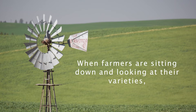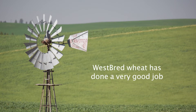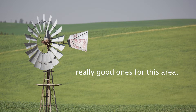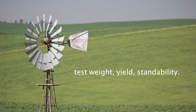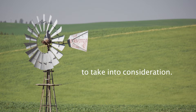When farmers are sitting down and looking at their varieties, there are a lot of options in the wheat world right now. Westbred Wheat has done a very good job of evaluating a lot of different lines of wheat, and they've come to market with three or four really good ones for this area. When looking at different wheat varieties, we want to look at protein content, test weight, yield, and standability.